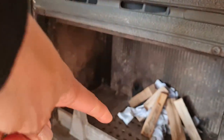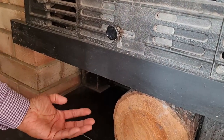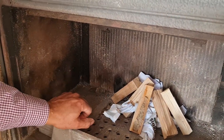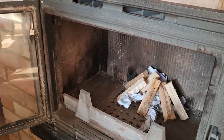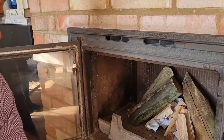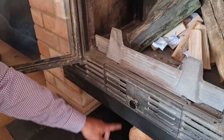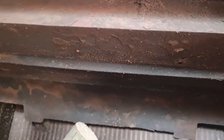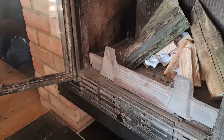Those holes down there allow air that comes from underneath the house to come up, so it needs air. The source of wood burning requires oxygen coming up from outside, wood, and of course the heat. This actually regulates the amount of airflow coming up through the grill into this open chamber. We're going to close it down so we've only got a little bit of air coming through.